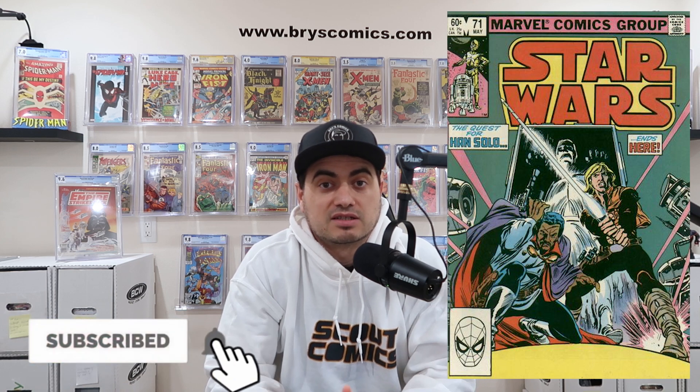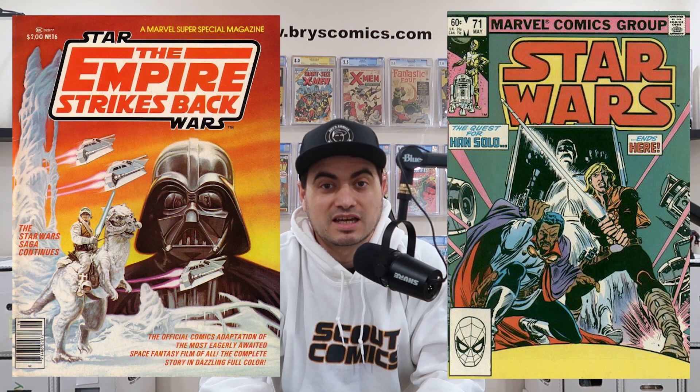Number three on the list, we have Star Wars number 71, the first full appearance of Bossk, a bounty hunter rumored to appear in the Book of Boba Fett coming soon to Disney Plus. His first cameo appearance was in Marvel Comics Super Special number 16 — check out the video I did on Swagglehouse's channel for details on that great book. This book can be found in the near-mint range for under $50, and CGC 9.8s are in the $300 to $400 range.